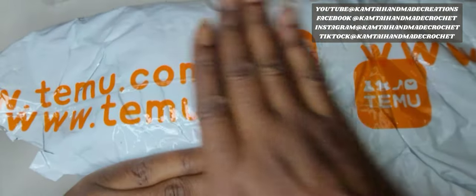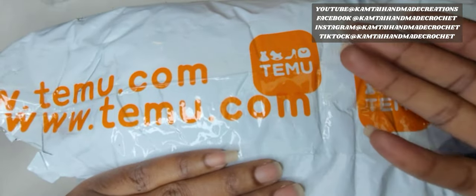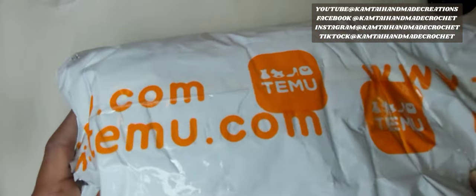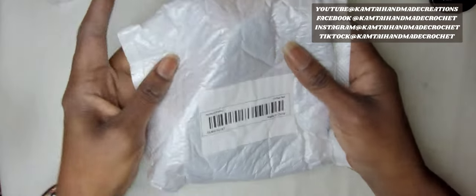Good morning everyone and welcome to Gamtae Hair Made and another tutorial. It's more like a Temu package opening — I am excited! I got this Temu package the other day, and I just want to do a really quick review on these because I'm going to make some bags.